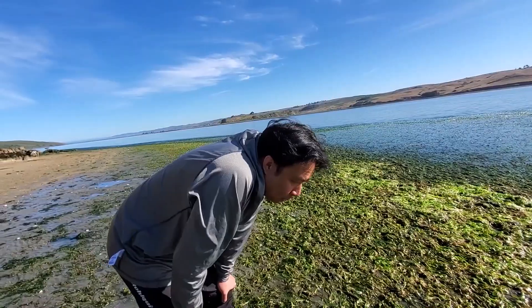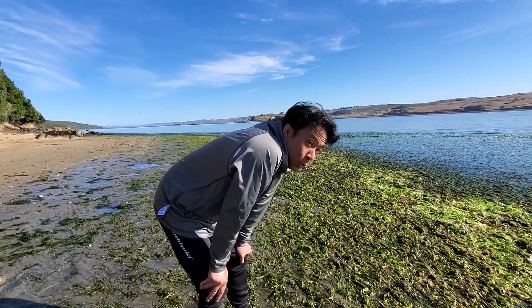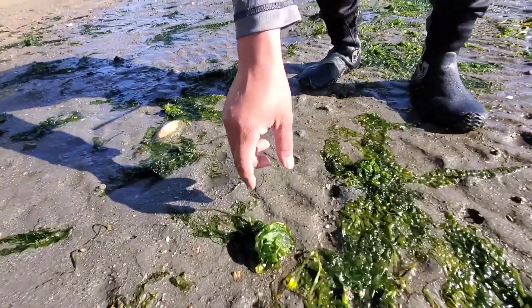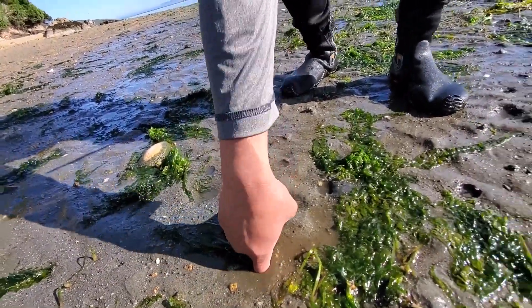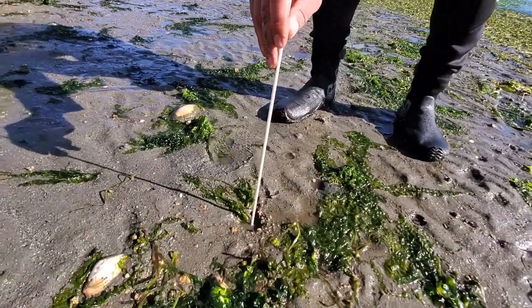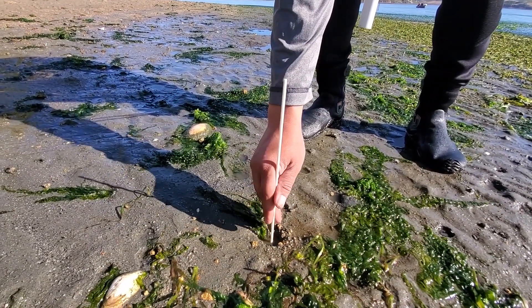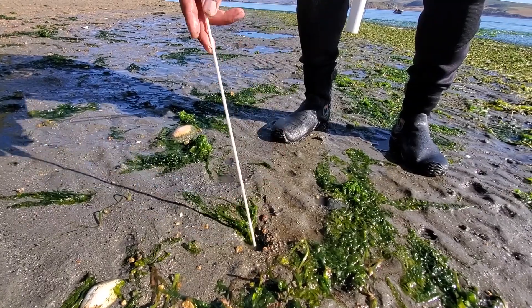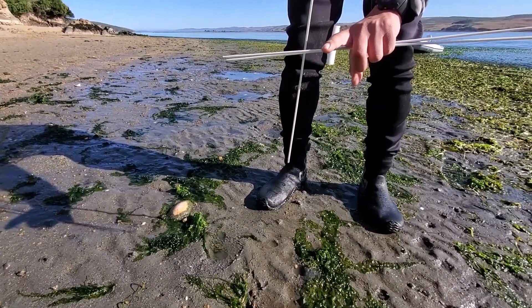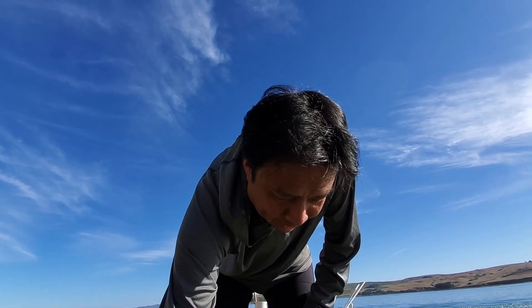All those holes - there could be a worm, a clam, or even ghost shrimp out here. Anytime you see little clumps of seaweed, there's usually a clam right there. If you put the stick down, you can see how far down he is - he's retracting his siphon. The siphon comes out of the shell and sticks up above the ground. He's about 18 inches deep, but with his siphon fully retracted, he's almost two feet deep.